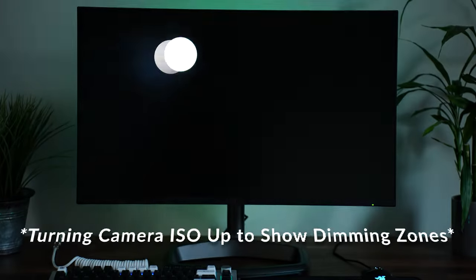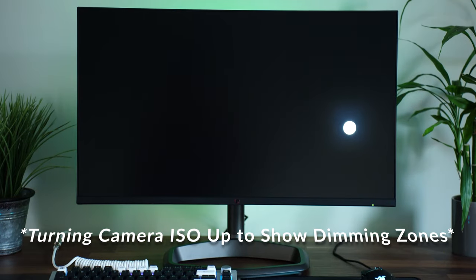Talking local dimming, this has 576 zones using mini LED to produce all of those zones. This makes it way better than a VA panel across the board — this is really competing now with OLEDs. Use the monitor and you'll agree with me.